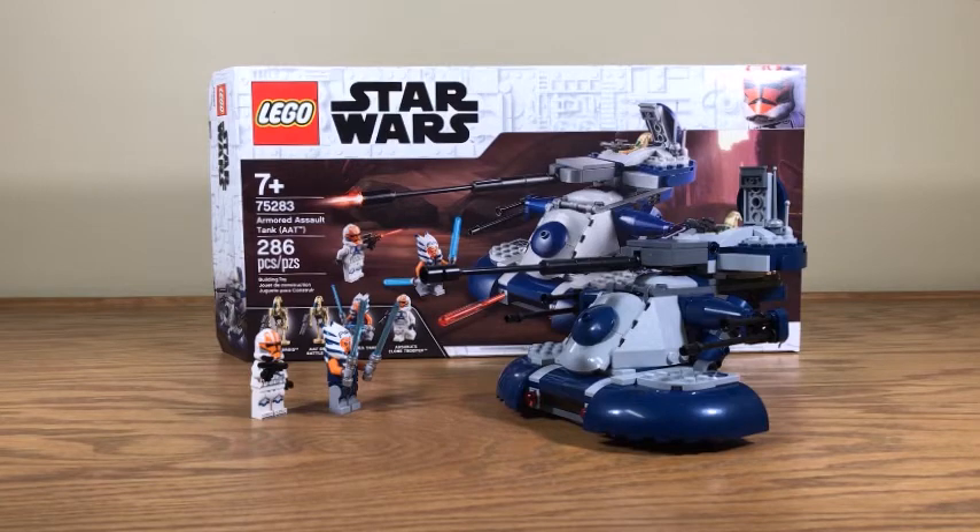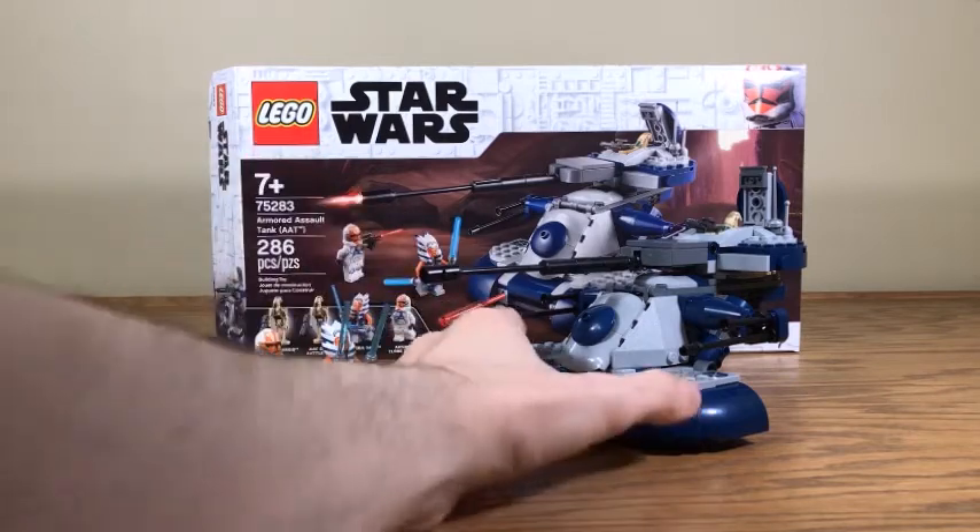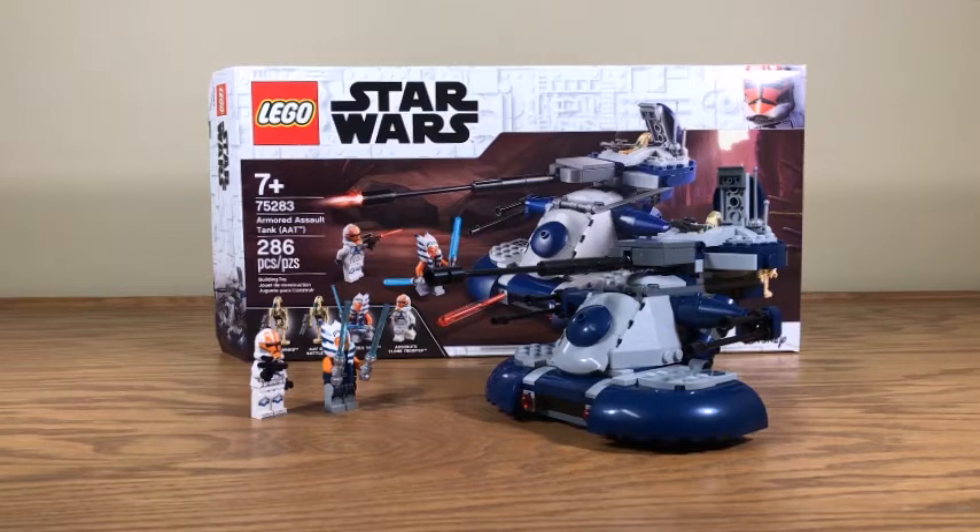To recap: I do like this set. For 30 dollars it's a good set; for 40 dollars not so much, but you may have to pick it up at that price because it's a high-demand set due to the minifigures. If 40 dollars is too much I totally understand, and if you can find it for 30 that would be great - but you may not have that luxury. I recommend it with that caveat. Thank you for watching, please remember to like and subscribe, follow me on Twitter and Instagram - links in the description. See you next time!